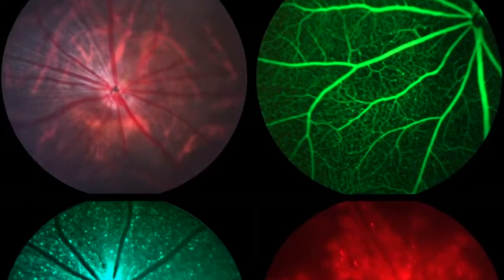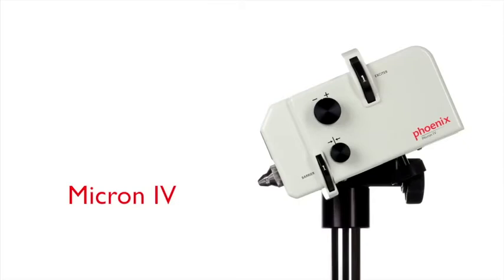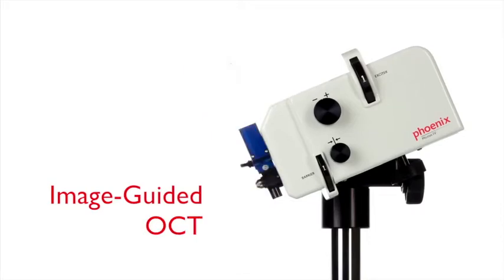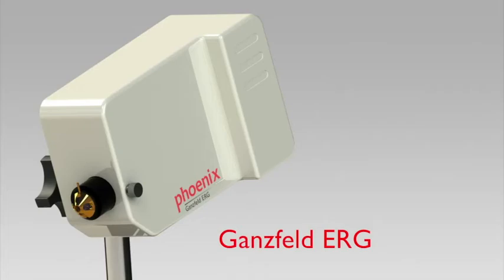Take a look at how the Micron 4 is the host to an ecosystem of image-guided products designed to fuel scientific discoveries in small animal research: the image-guided focal ERG, the image-guided OCT, the image-guided 532 laser, the anterior segment slit lamp imaging system, and the Ganzfeld ERG.